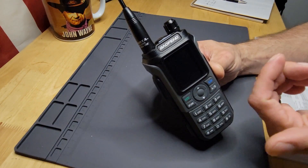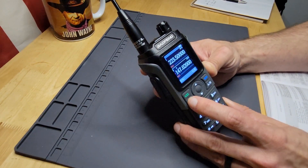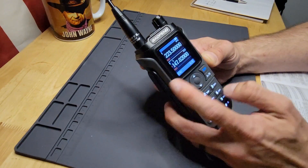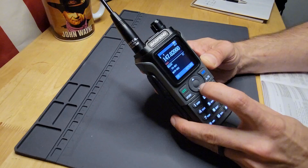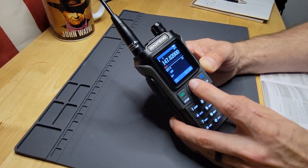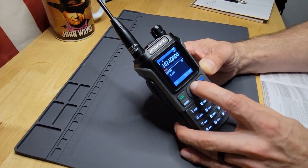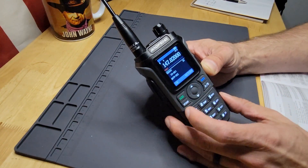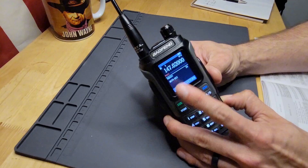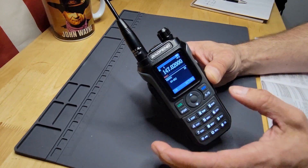We'll make sure we're in VFO mode and dial in the repeater output frequency. Then go to menu item 28 to set your shift — in this case it's a plus shift. Then go to 29 to change your offset — this one is already set to 0.600 MHz, so we're going positive on transmission. Then find an empty channel in memory — in this case channel three — press OK, and make sure you confirm the save, as Baofengs sometimes need that second confirmation.